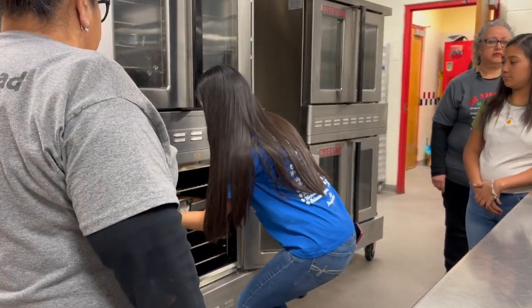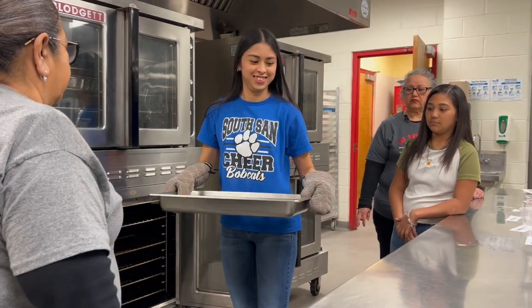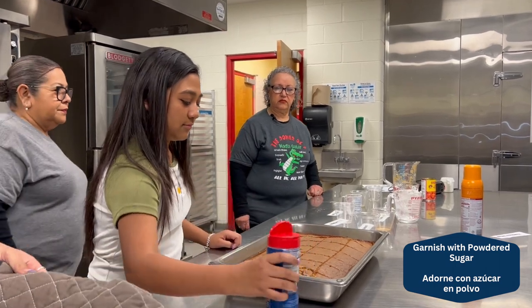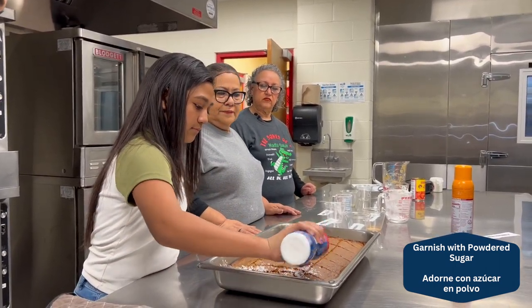Once our sweet potato bread is done, we take it out of the oven. We're going to put a little bit of powdered sugar. And it's ready to eat.